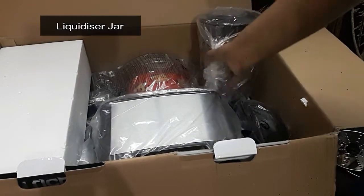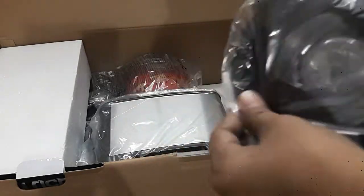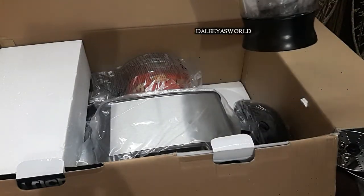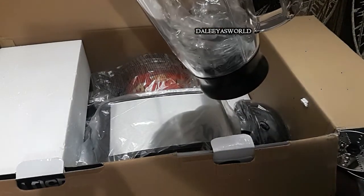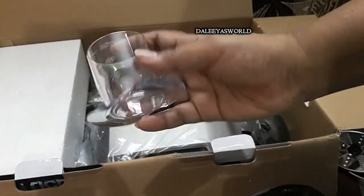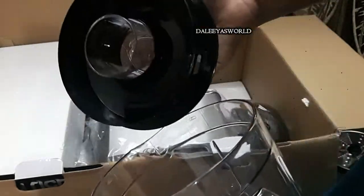The next one is this jar — it is called the liquidizer jar. In this you can make things like lassi, milkshake, puree, and buttermilk, among so many other things. There is also a small measuring cup attached to the lid. Let me open the cap — you can see this is how the blade looks from inside.